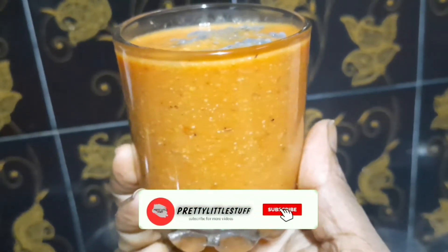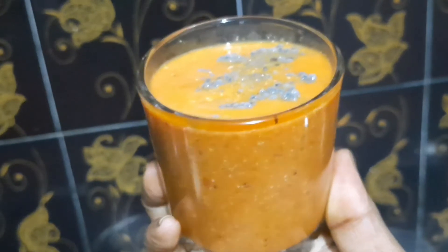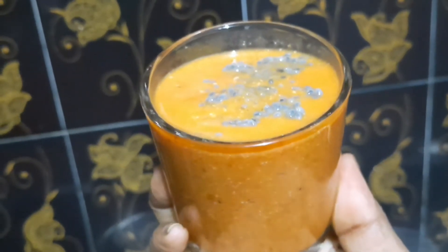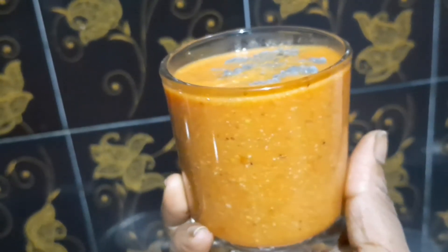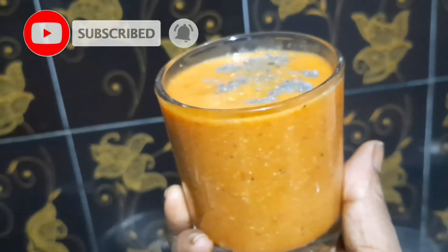Hey guys, I'm going to show you how to make a papaya smoothie on our channel. I'm going to help you with this papaya smoothie. If you want to watch this video, please click the bell icon on our channel and see the full video.